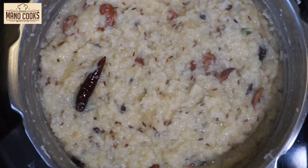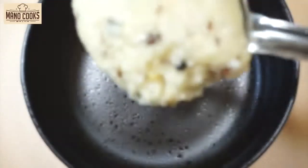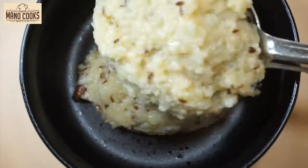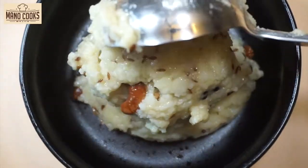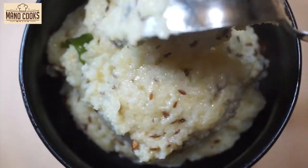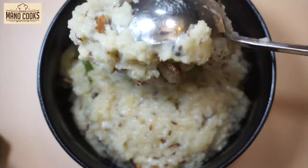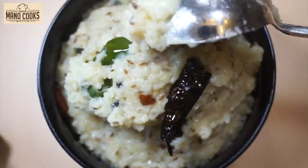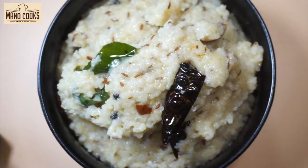Remember, pongal always tends to thicken a little bit when it rests. This is my best and all-time favorite recipe of Ven Pongal or Katte Pongali. Do make this for prasadam on Navratri or Dashira. You can also have it on weekends with a delicious sambar, gotsu, or coconut chutney of your choice. The rice, dal, and water proportion is a must, and the ghee and oil combo helps your pongal be silky and non-sticky.